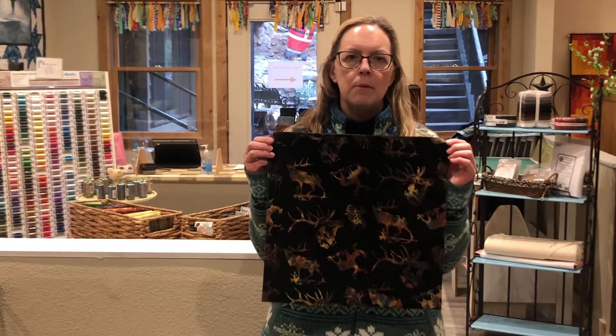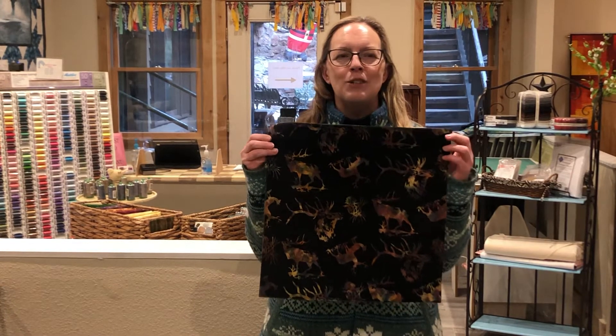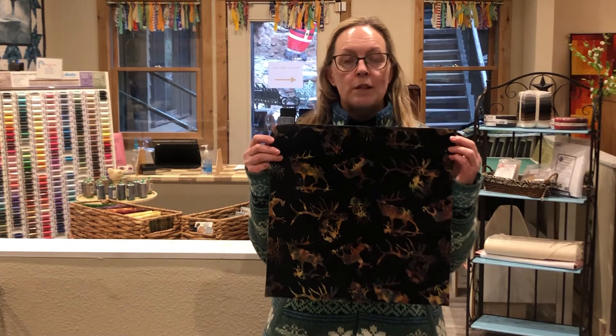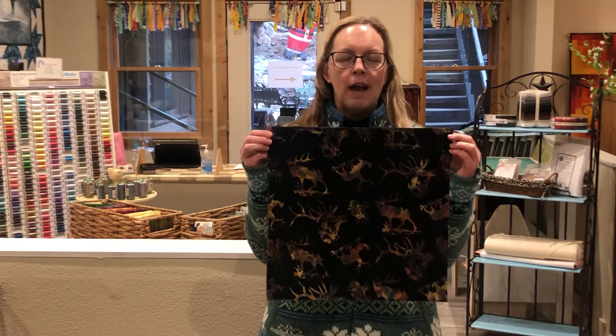Hi, I'm Debbie and I'm a team member here in Estes Park at the Stitchin' Den. Today I'm going to talk to you about making napkins. These are going to be double-sided napkins and they have a more luxurious feel to them. You're going to be using, for four napkins, two yards or eight fat quarters.